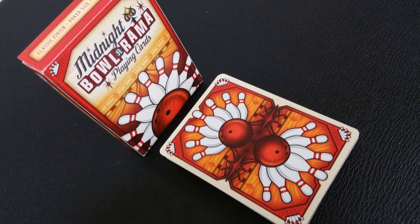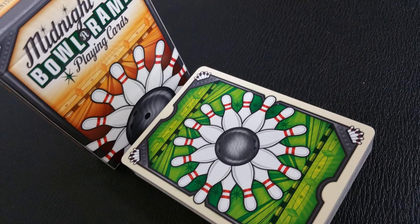Each one of these decks, between the red and the black, features a different back design. The red design is kind of like a mirrored image of the ball with a fan spread of pins at the top, and then the black deck is against a field of green where the ball is in the center and the pins spread all the way around.